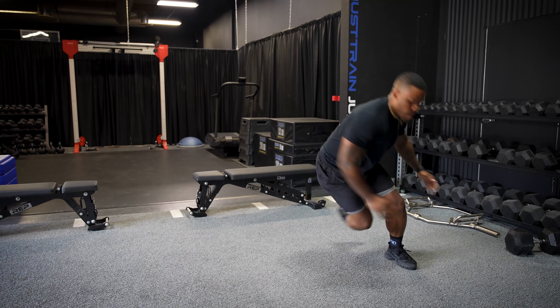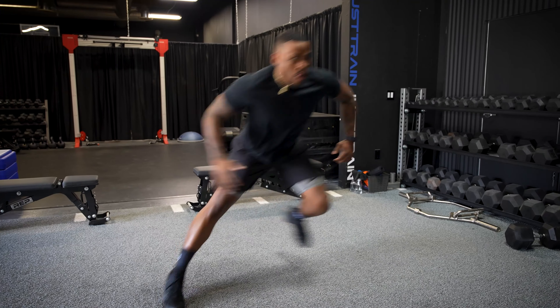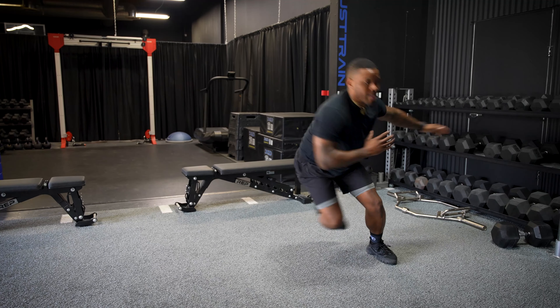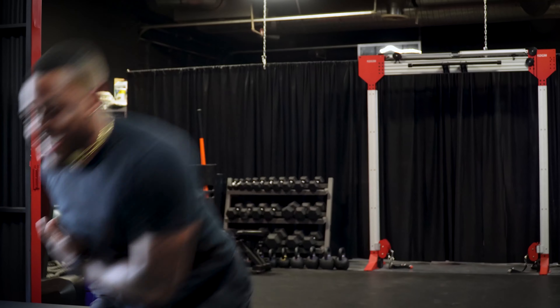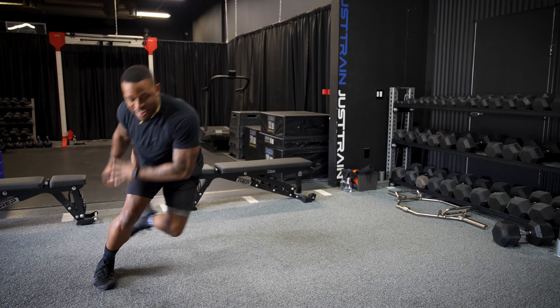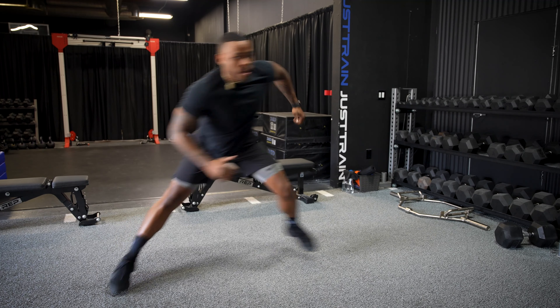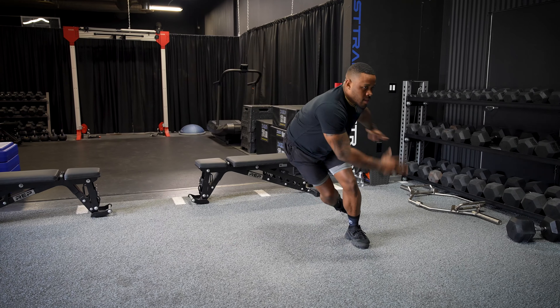First move done. We're going right into the second move, which is high knees for the exact same time — 30 seconds. Get those knees all the way up. If you want to, go a little faster and pick up the intensity.